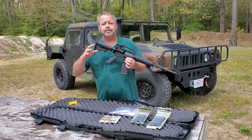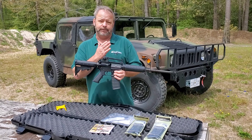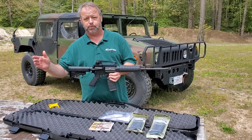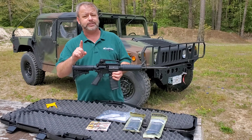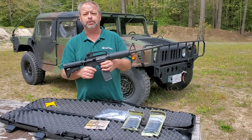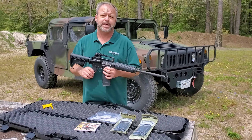It will shoot both .223 and .556. For a lot of newbies, there is some confusion about the .223 and .556 situation. If the gun is chambered for .556, it will shoot .223. But if your gun is only chambered for .223, it won't shoot .556. This will shoot both, so you've got a wide variety of ammo that you can use out on the market.